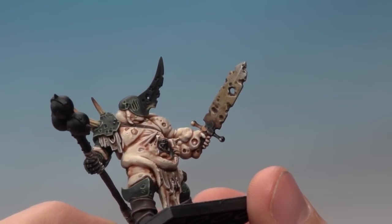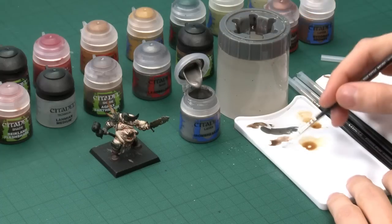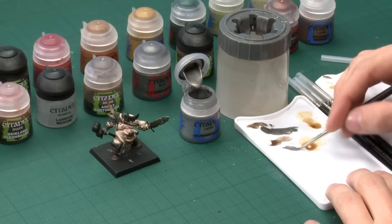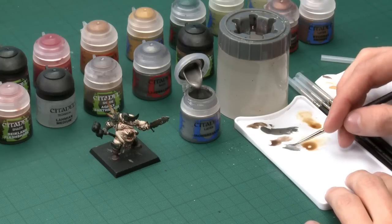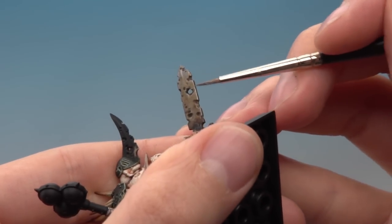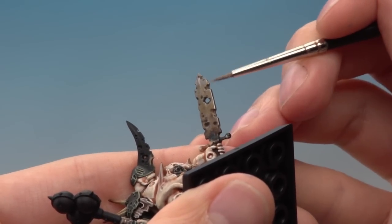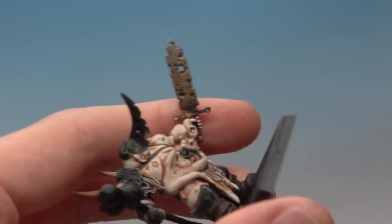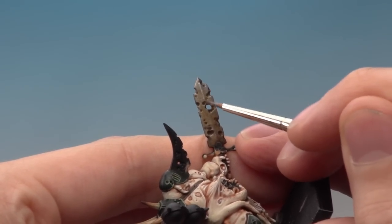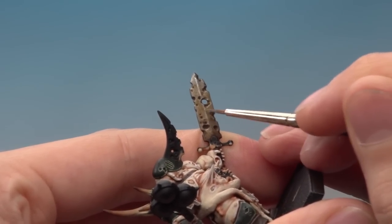All that remains is an edge highlight going around the blade using Ironbreaker. Use your fine detail brush — thin the paint down with a little bit of water and use your palette to bring your bristles to a nice tip. Go around the edge of all the sword and down the middle as well. You can use your brush at an angle on the edges and run it to get a nice neat straight line very quickly. For the middle of the sword you need a steady hand — just run a line going down the middle of the blade. There are little holes and things down the sword so you need to go around those too. Once done the sword blade is finished.